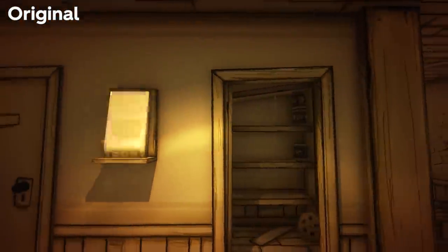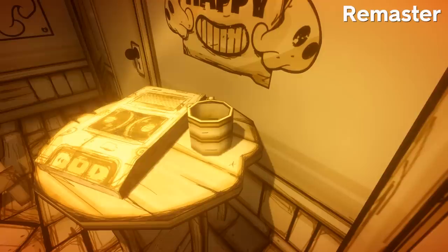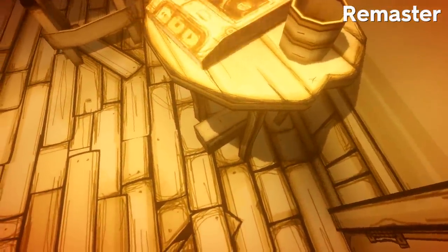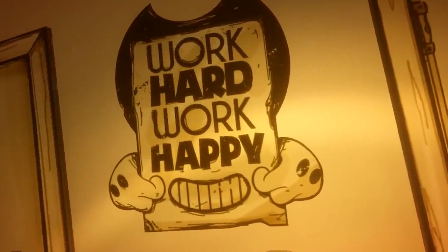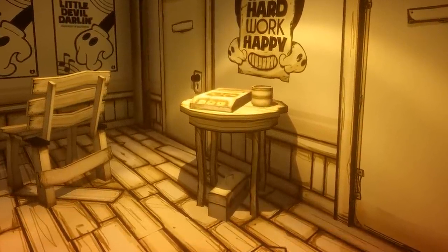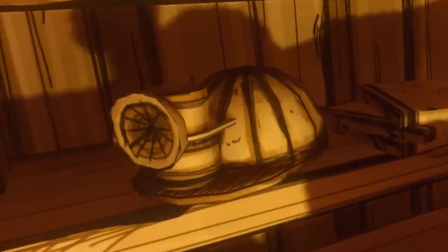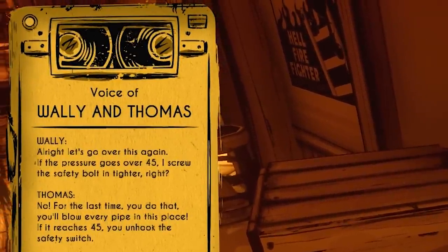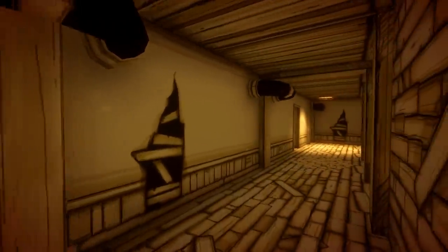Next let's check out the Wally Franks recording. The actual audio is the same, however the recorder is now found on a table rather than a shelf, with a toolbox and a coffee cup found beside it, and one of those charming "work hard, work happy" posters plastered above — such a motivational place to work. The fact we now have a toolbox here right next to the Wally Franks recording, as well as next to the Boris clone, in addition to the evidence seen in Chapter 3, really suggests Wally Franks and Thomas Connor are in fact now versions of Boris. You can find more on this in my theory videos on the subject.